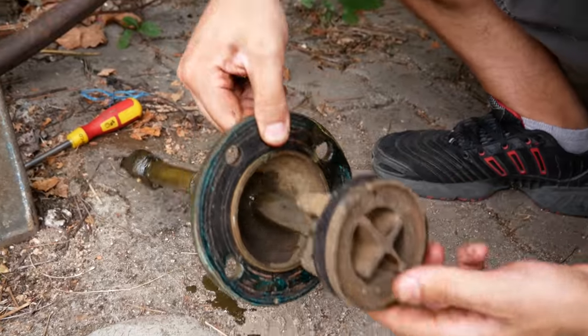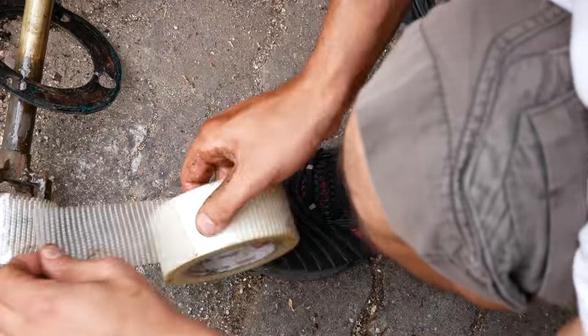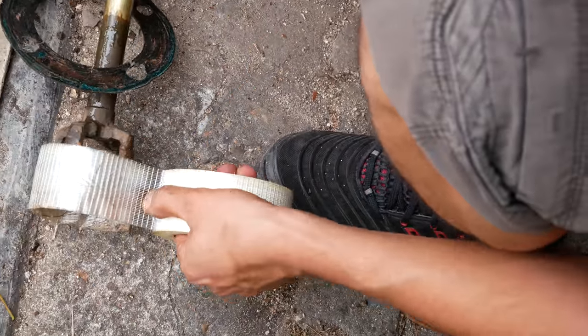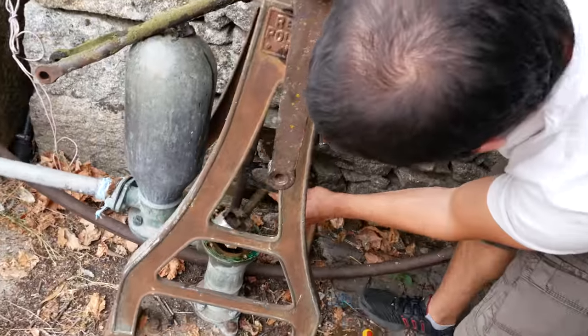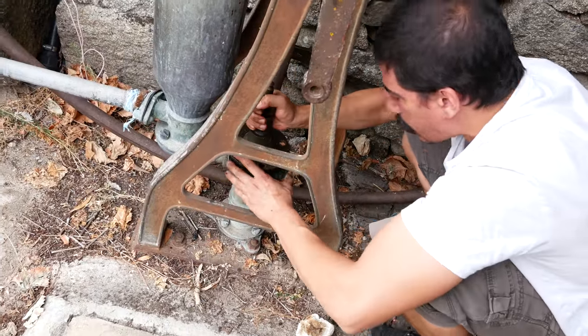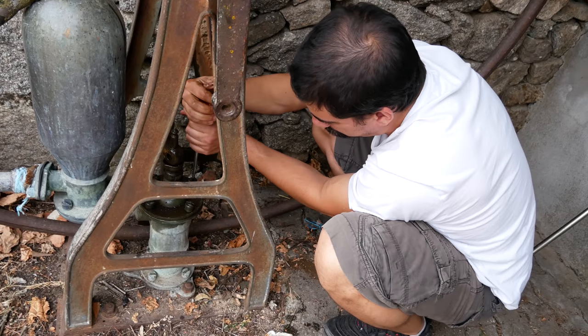It's not working. This valve here - this needs to seal against the side. This valve has been hurt, trying to get it away.